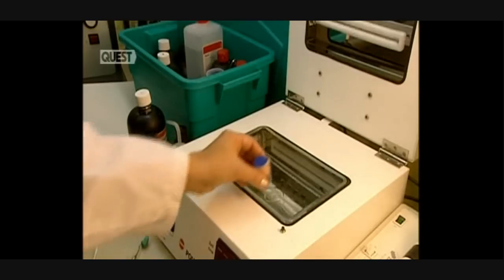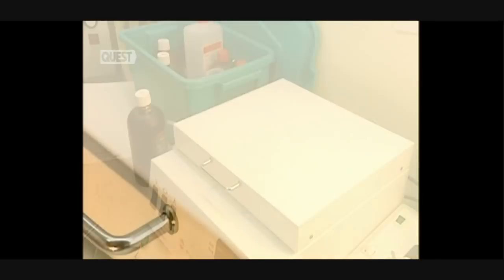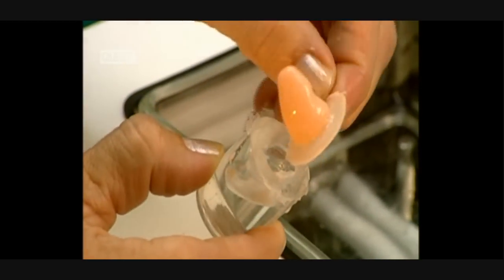Acrylic is poured into the mould before placing it into this ultraviolet oven. Without emitting any heat, this oven hardens the acrylic. At this point, the raw prosthesis is without its electrical components.